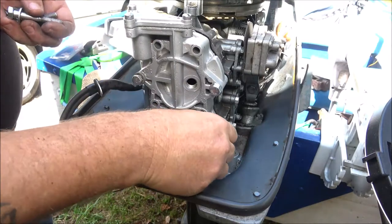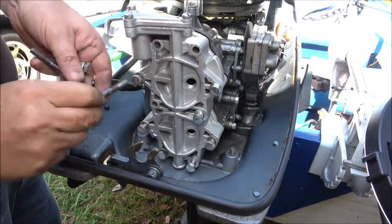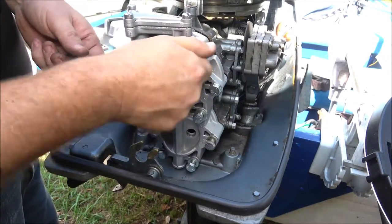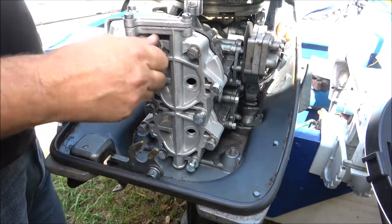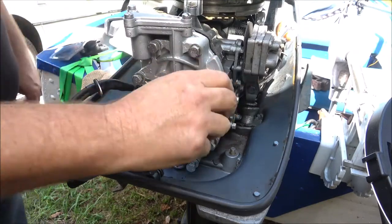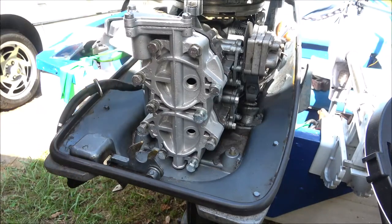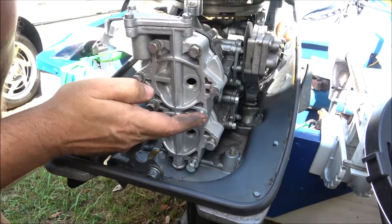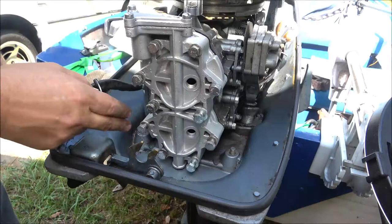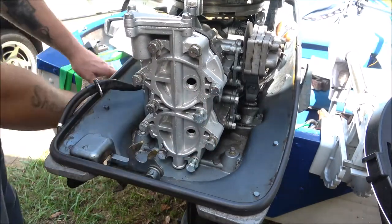I'm going to put all these bolts in and run them up just kind of snug. These call for 10 foot-pounds. Those two bottom ones I won't be able to get my torque wrench on, but they say you can use a crows-foot - I don't like using a crows-foot on a torque wrench, so I'll just tighten those by feel. They're only 10 foot-pounds. What I'm going to do is start at 5, go to 7.5, then go to 10, working back and forth in a cross pattern. I'll show you when I get to the final tightening at 10 foot-pounds.